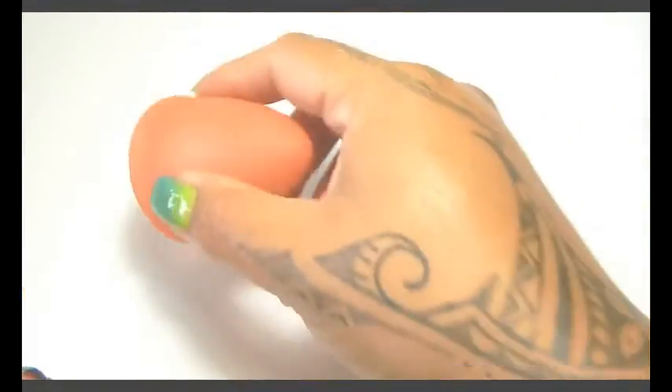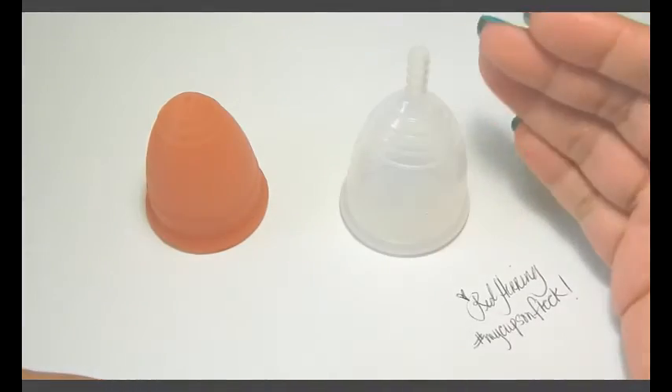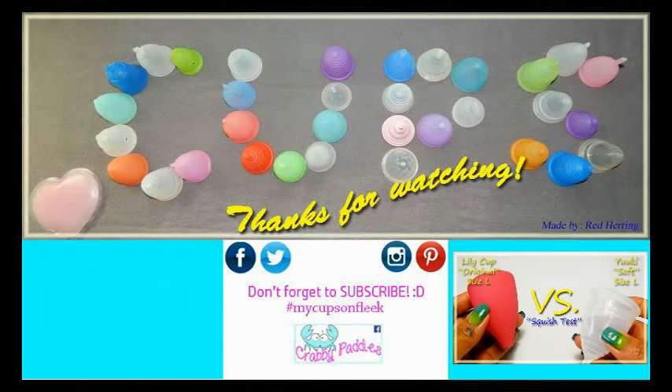That was the Lunette and the Yuyuki cup, both in a size large, and this is the classic version of the Yuyuki. I have several other cup versus cup squish tests available. To view them you can visit my channel or type in hashtag RH squish.